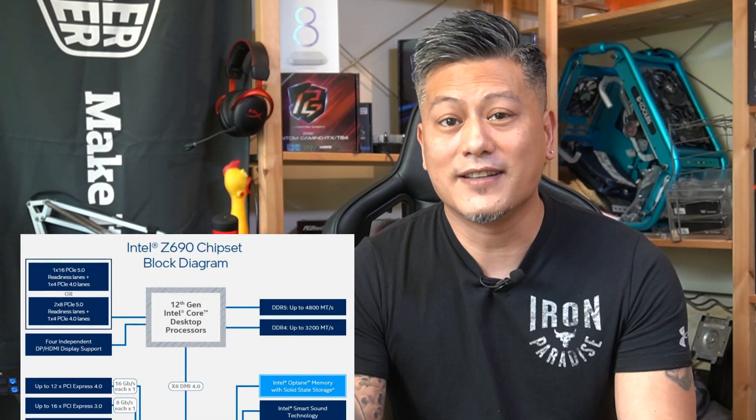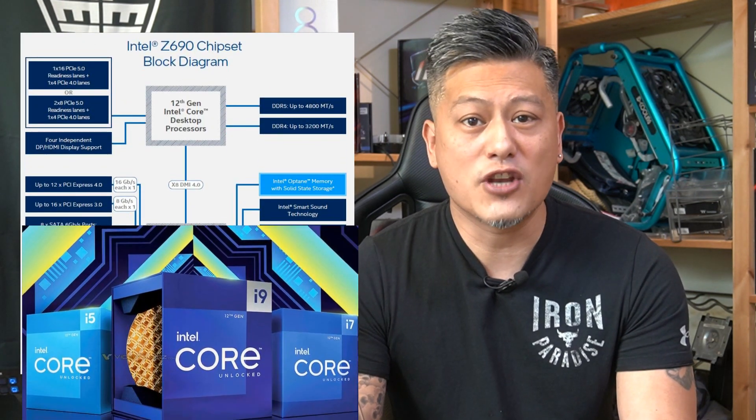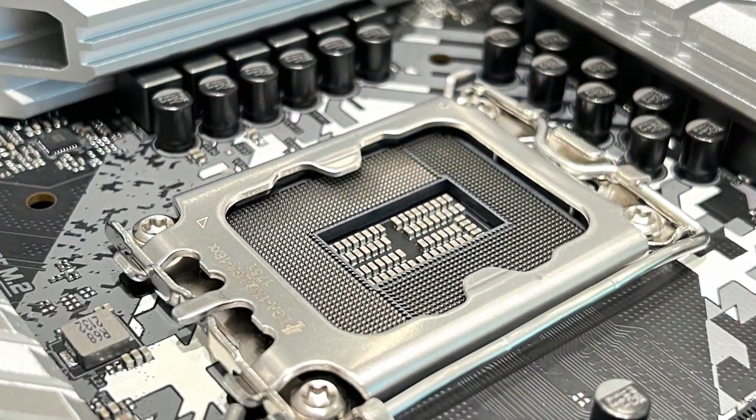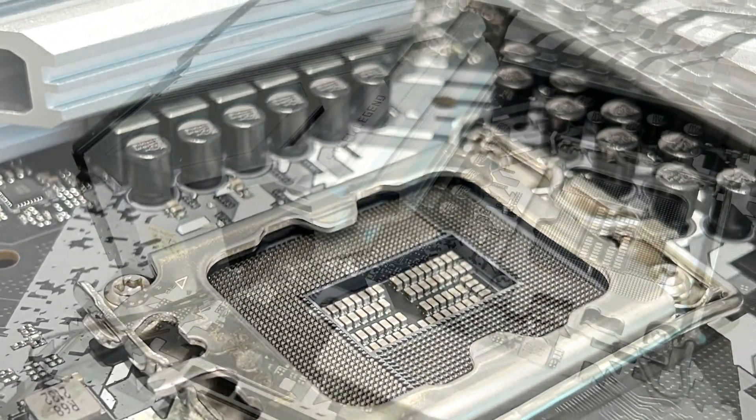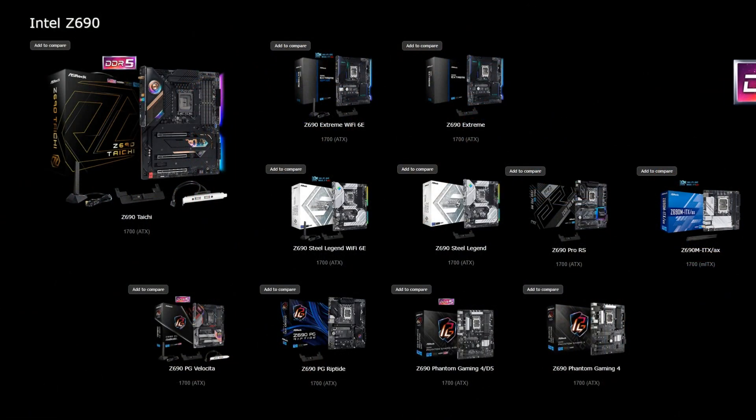This motherboard features Intel's latest Z690 chipset, supporting all the latest 12th Gen Alder Lake processors. It comes with the new LGA1700 socket, so unfortunately it's not compatible with 11th gen or 10th gen processors. The Z690 chipset supports the newest technologies including DDR5 as well as PCIe 5, and motherboard manufacturers can produce both DDR5 and DDR4 versions, so you need to be careful which one to choose.